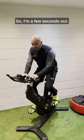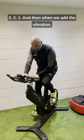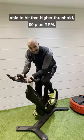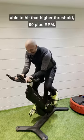So I'm a few seconds out — stay with me for the 20 seconds. Three, two, one. And then when we add the vibration, able to hit that higher threshold, 90 plus RPM.